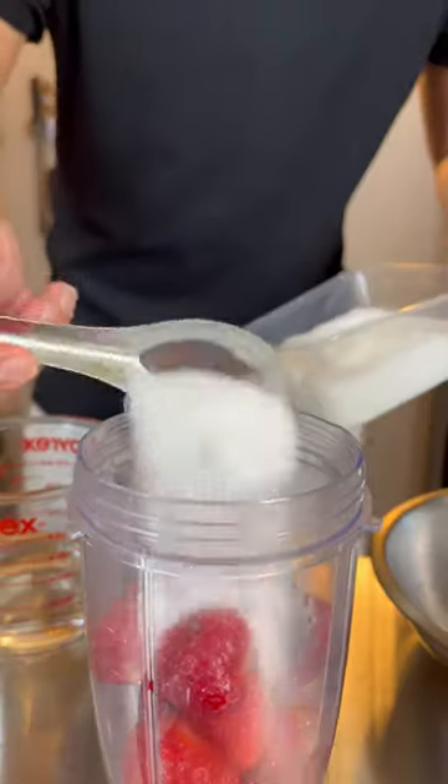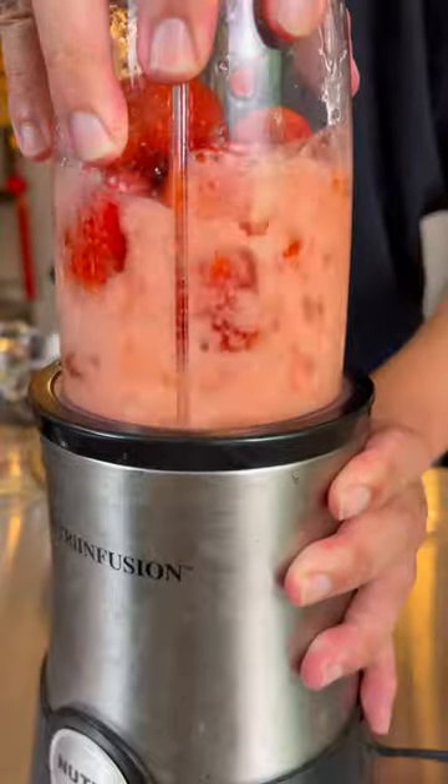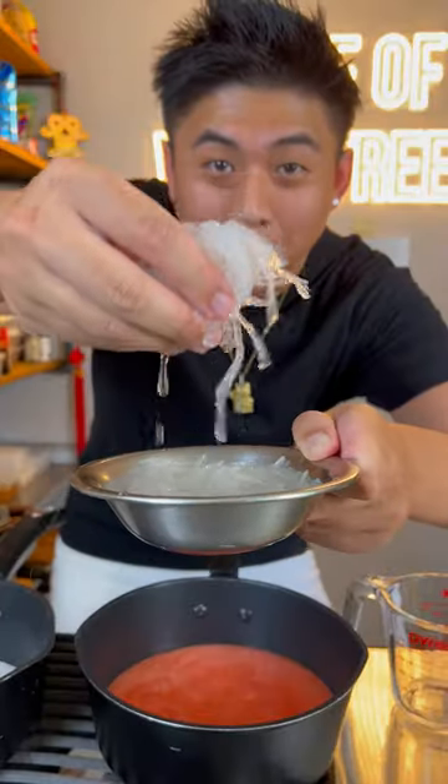While the coconut milk is cooking, we're going to make the strawberry. Strawberry jam, sugar, a little bit of water. Now we add a little bit of agar-agar in there.